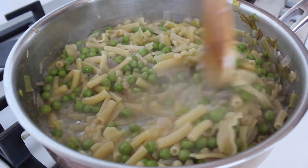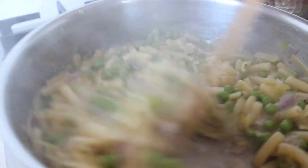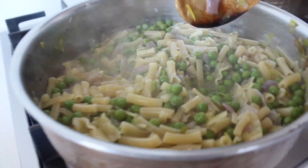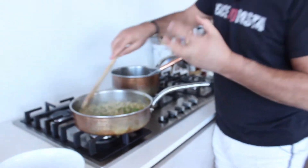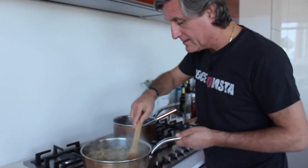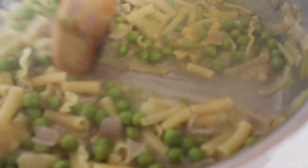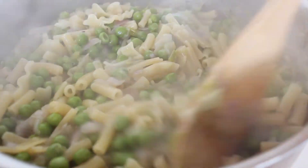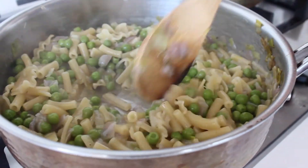Our pasta is basically done. We're going to wait till we get a little more moisture out to make it pretty, very nice and creamy — it's actually happening right now. You can see the cream forming from the starch and the peas, and the peas are cooked perfectly — a little crunchy, but not raw.